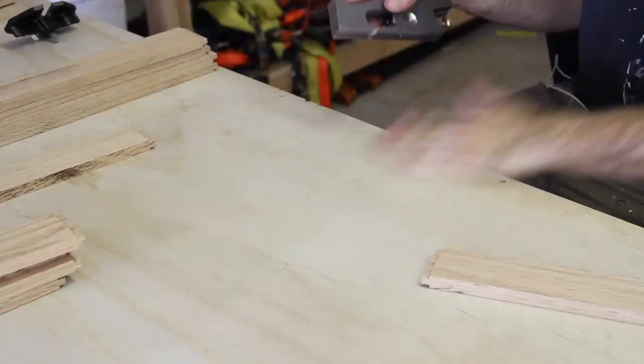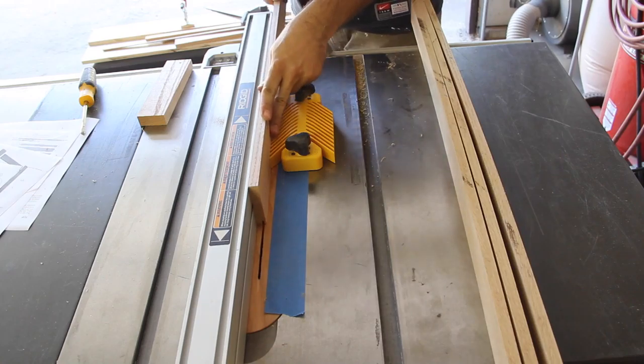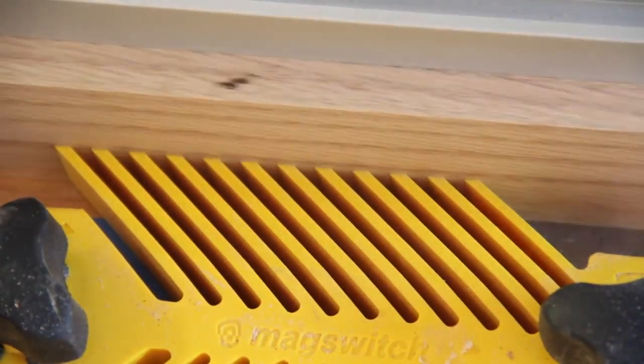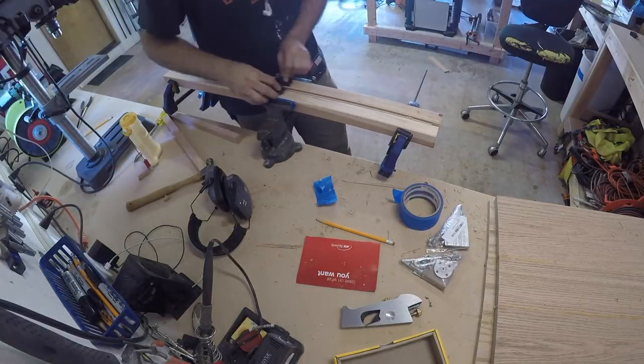The saw blade left tiny ridges on all the tenons so I cleaned them up using a rabbiting plane. Make sure not to run the plane all the way through the tenon which could cause chip out. Instead make each pass from the edge in towards the middle. I made the same adjustments to all of the boards.